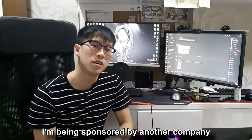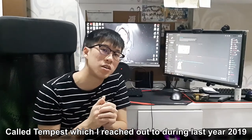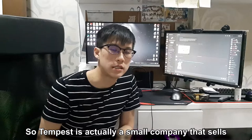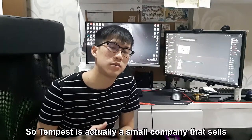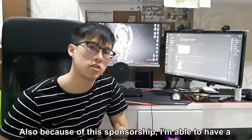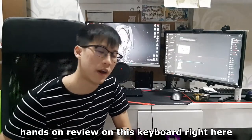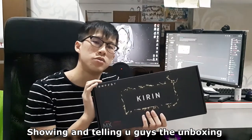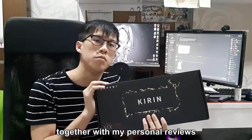Speaking about happy, I'm being sponsored by another company called Tempus, which I reached out to during 2019. Tempus is actually a small company that sells keyboards for basically work and gaming purposes. Also because of this sponsorship, I'm able to have a hands-on review of this keyboard, which I will be telling and also showing you the unboxing together with my own personal reviews.